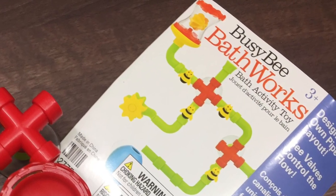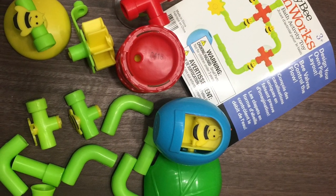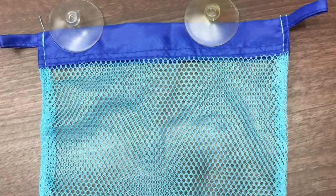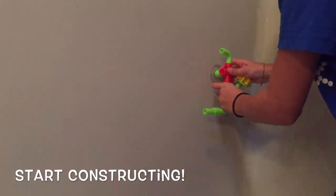Have fun creating your own pipe layout on the side of your tub with our Busy Bee Bathworks. Busy Bee Bathworks comes with everything you see here, ready for you to construct your own pipe layout. It also includes a mesh storing bag with two suction cups so you can store all of the pieces on the side of the tub when you are done. Now let's get busy creating our waterway.